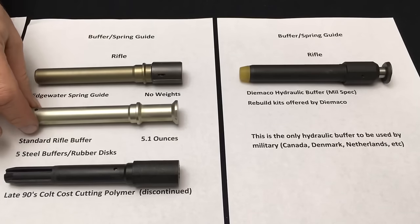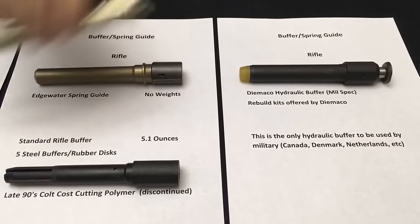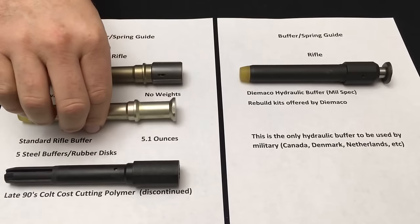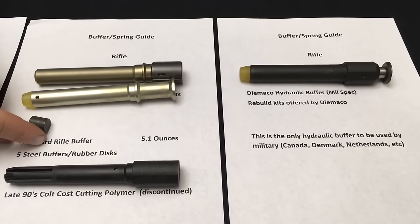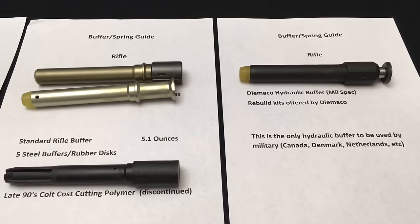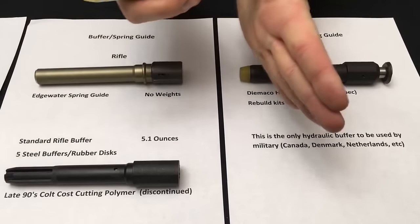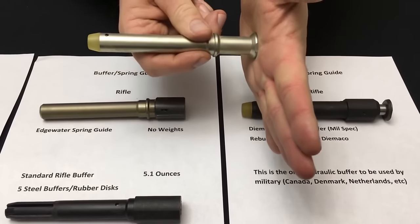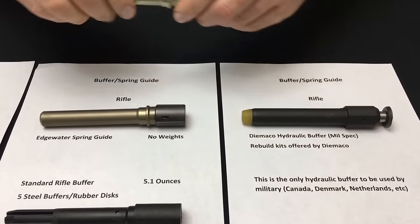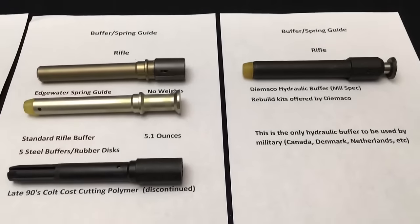After the 1968 congressional hearings, the standard buffer came out. The difference is this is an actual buffer — if you listen you can hear it. There are five steel weights, each with a rubber disc in between. What this does is as the bolt carrier moves rearward and then forward, when the bolt carrier would hit the receiver extension it absorbs that shock, prevents the bolt carrier from bouncing rearward and unlocking, and keeps the bolt closed for reliable function at the higher rate of fire.